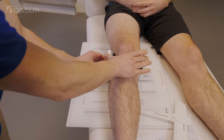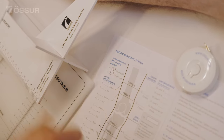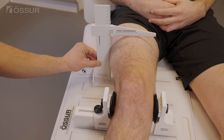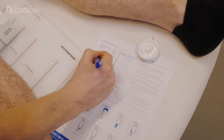Every CTI or CTI OA custom knee brace is manufactured to exactly match a user's unique anatomy and requirements. Measurements can be taken using the CMS, smart measure, or a 3D scan. You can also supply a patient cast.